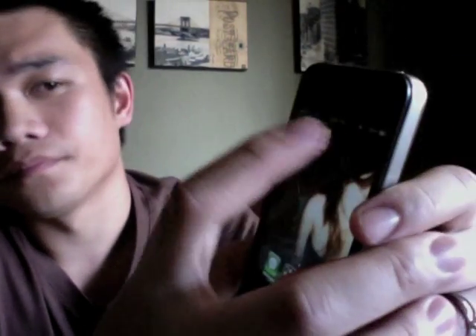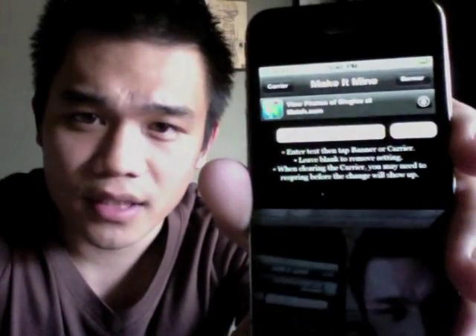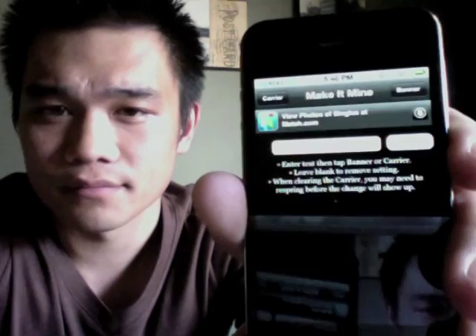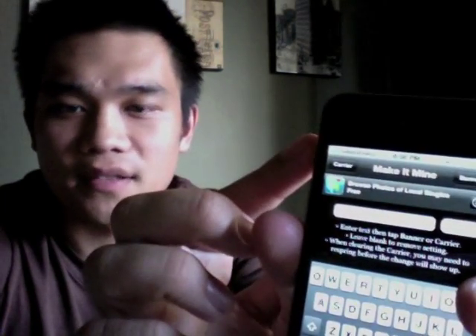Here's the app. Now all you do is launch it. It says right there — just type in whatever you like. I'm going to type in 'S-Styles Finest,' then click Carrier to change that carrier name. See, it went to S-Styles Finest — it was AT&T before, it's now S-Styles Finest.